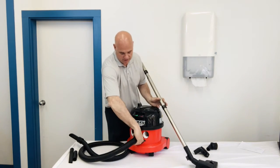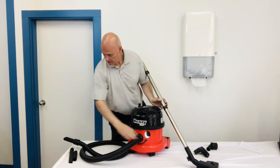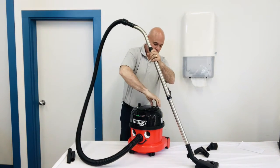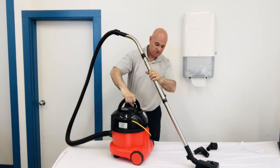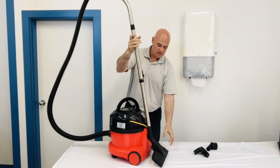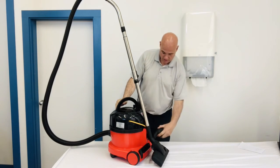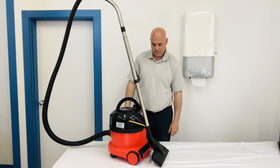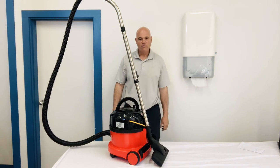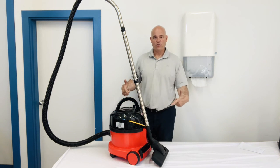When you're finished with the vacuum, everything stores nicely. You can spin it around, the wand sits right in here, and your dusting tools and brush tools all sit on there conveniently. So if you're looking for a good vacuum with a lot of suction that's going to last a long, long time, this is a great option.